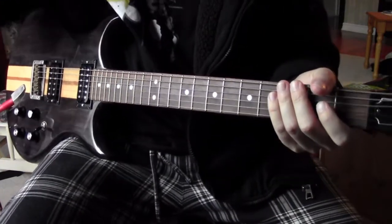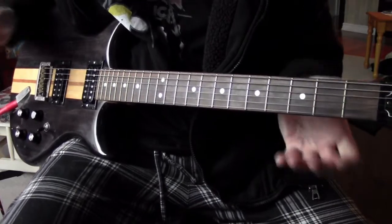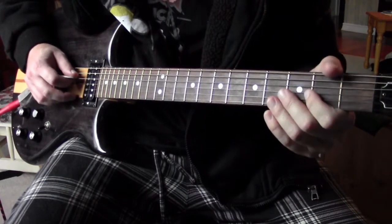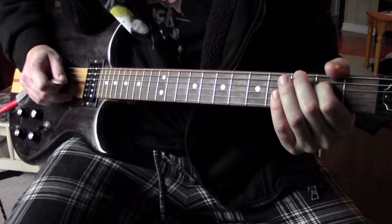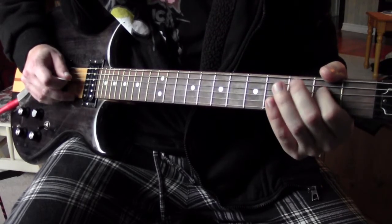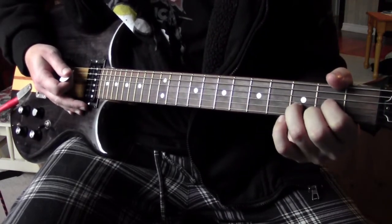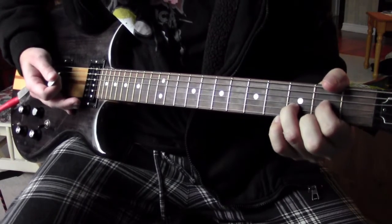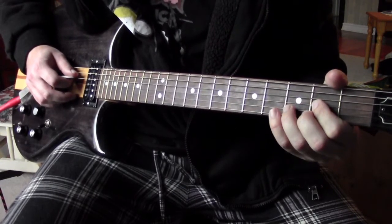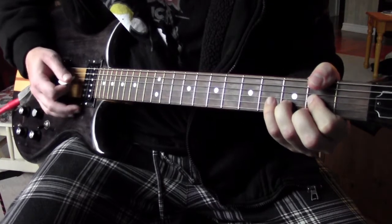Riff number four is the only one that doesn't start with the open low E — but it ends with it. It starts on the D string: you're going to hit the D string open and then hammer onto two, then open G string. Then you're going to play a D chord — I believe it's sus two because you're not going to play the high E, so it's open D string, second fret G string, and third fret B string. You play that twice.